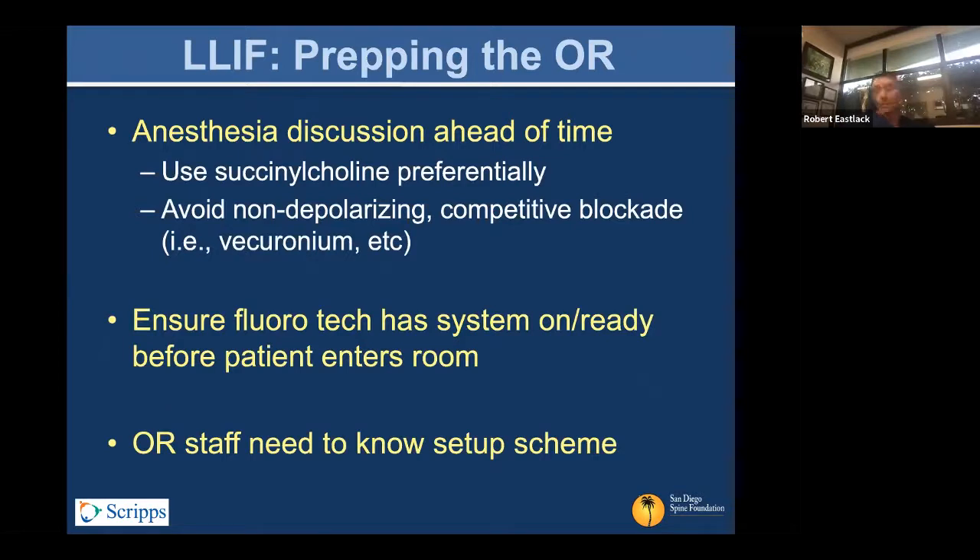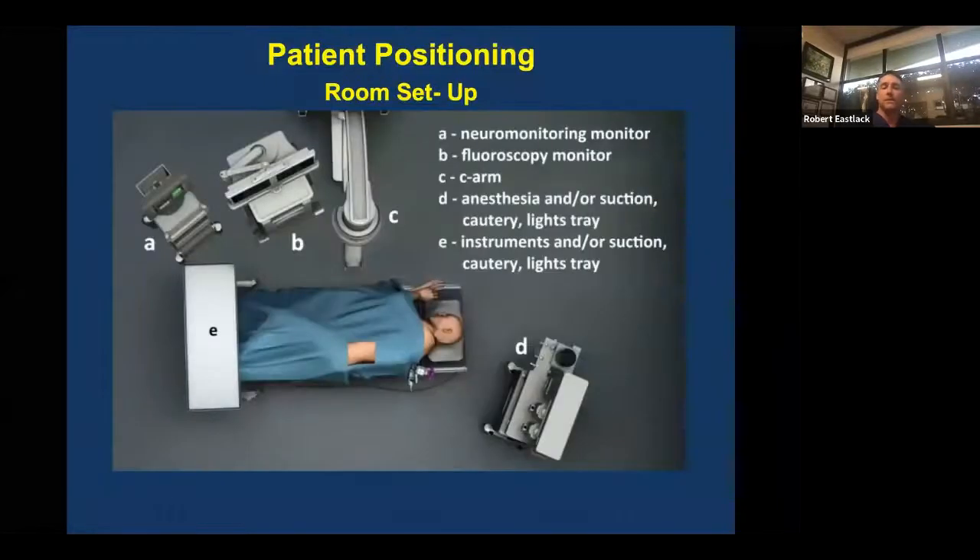Ideally, fluorotechs are present. That's quite a challenge for many of us, but they are far more critical in their capabilities for this sort of procedure. Having them trained and knowing your needs ahead of time, and being there before you're ready to start, is an asset. And then the OR staff needs to be there.